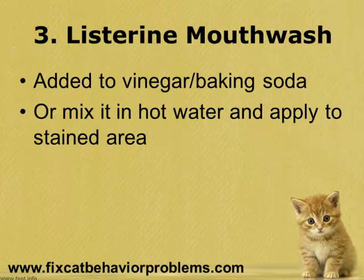The next home remedy for getting rid of cat urine odor is using Listerine. Listerine is usually added to one of the recipes we just talked about to increase the effectiveness in removing cat urine odors. The reason it works is that it's an alcohol, which is a common disinfectant. Simply add a few drops to one of the previous solutions — the vinegar, baking soda, or peroxide — and apply it to the stain area. Or you can mix it in hot water and apply it to the stain area.